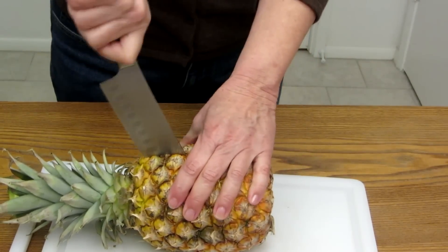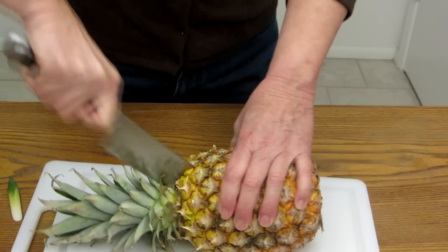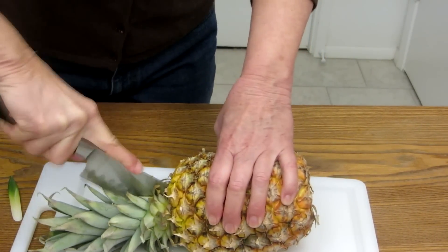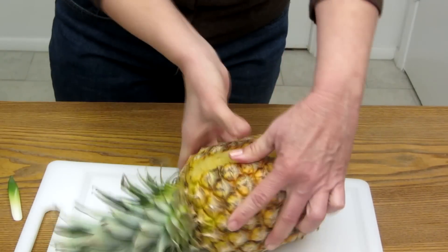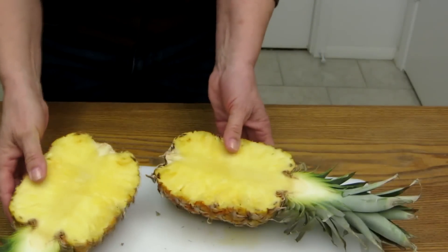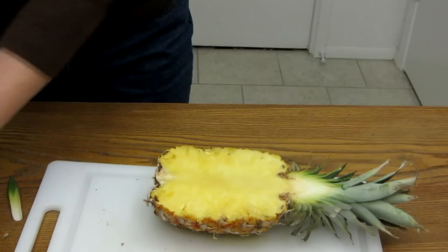And there you have it — you'll actually have two sides, or you can choose the one that's the prettiest. Set it aside and you're going to take a smaller knife to remove the inner part.